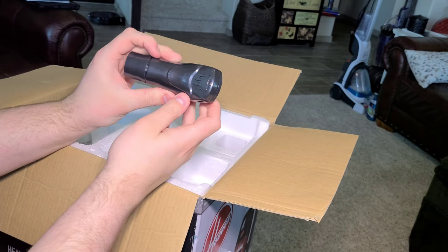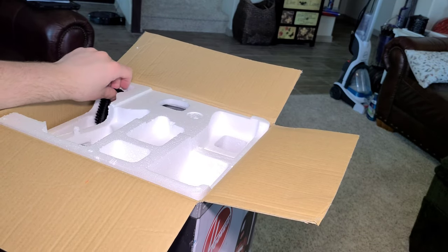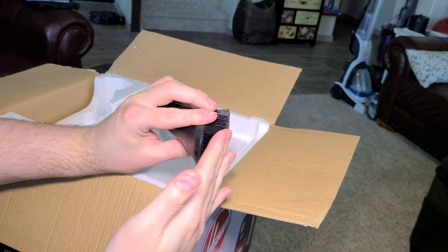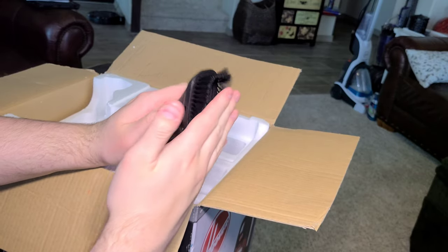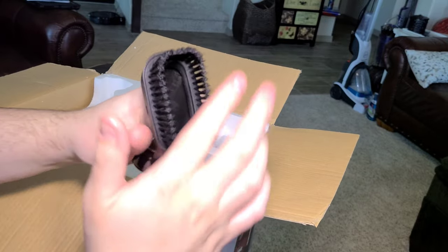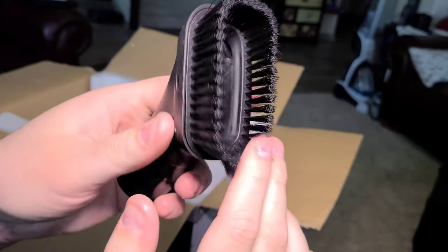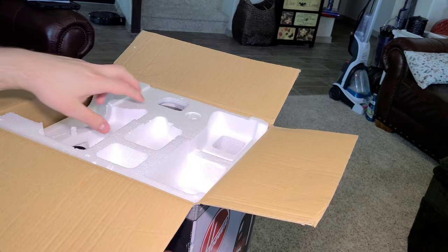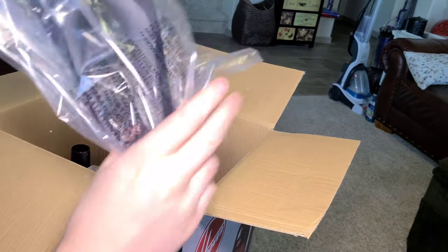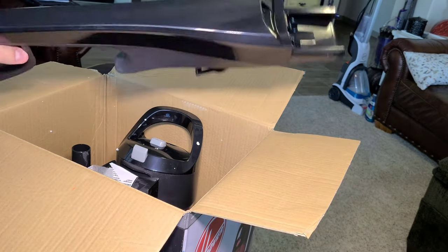You get this rubberized pet tool, and you also get this dusting brush — a very, very soft dusting brush. A lot of dusting brushes on vacuums this inexpensive are too stiff to dust with. Look at this dusting brush — incredibly nice, very soft — it should do a very good job of dusting. Next is the handle, a pretty comfortable Hoover handle.